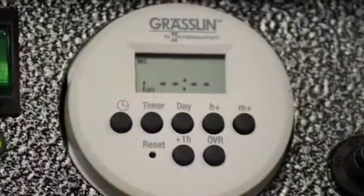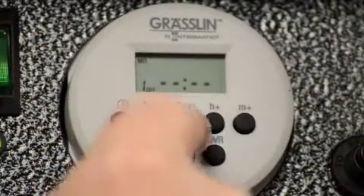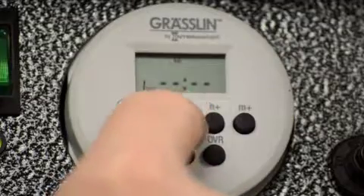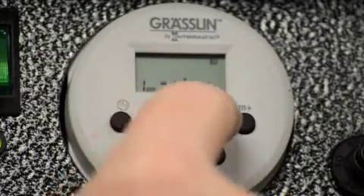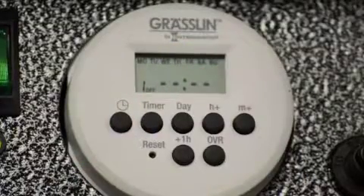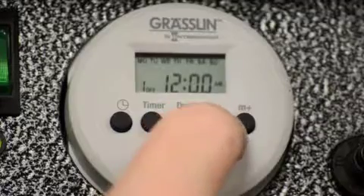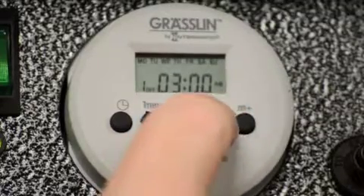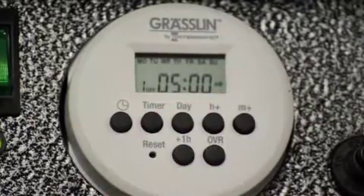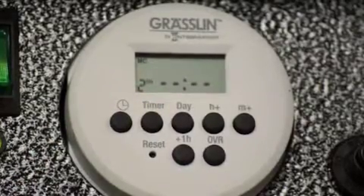You'll come to a blank screen and you'll see that it says '1 off,' so this is event 1 off. You're going to need to set the days of the week that you want, so hit the day button. Go through until you see — in this case we wanted it every day of the week — set it up where it says Monday through Sunday across the screen. Then use your hour button to set the time off. We said we wanted them to turn off at 5, so I'll set that at 5 AM. Hit your timer again and your event 1 is set.